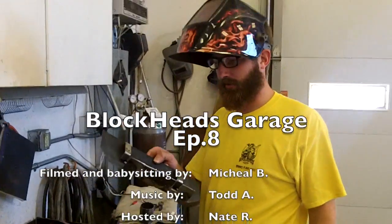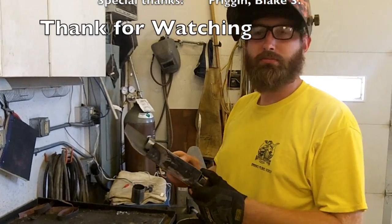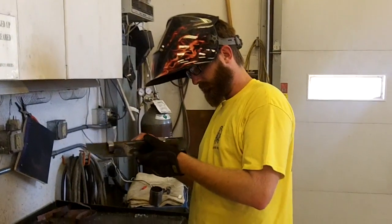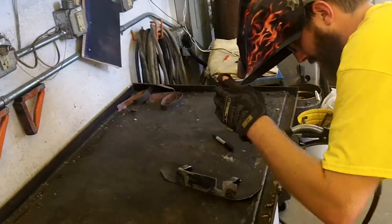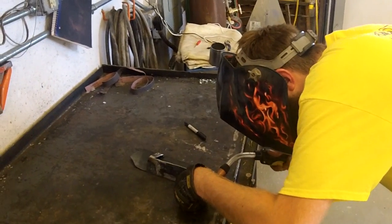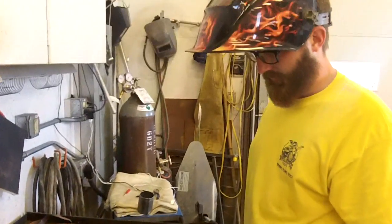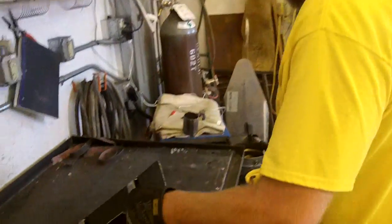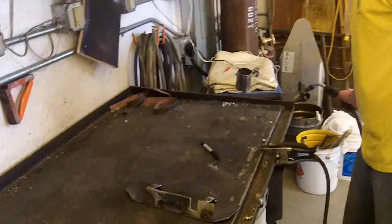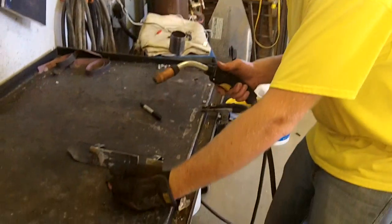Behind the scenes: we'll put that commentary on the DVD — special feature. Since all our cars are from the 80s and 90s, we've got to say VHS. There's a bit of confusion about whether the camera was rolling, a missed tack weld, but the mount is going to be fully welded so we just fake it for now.